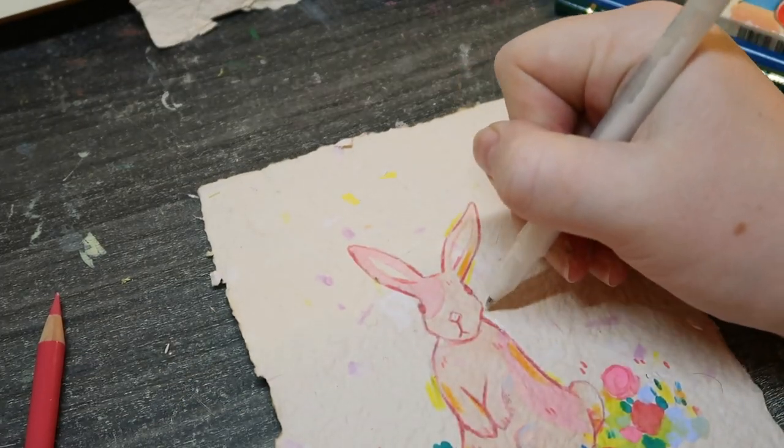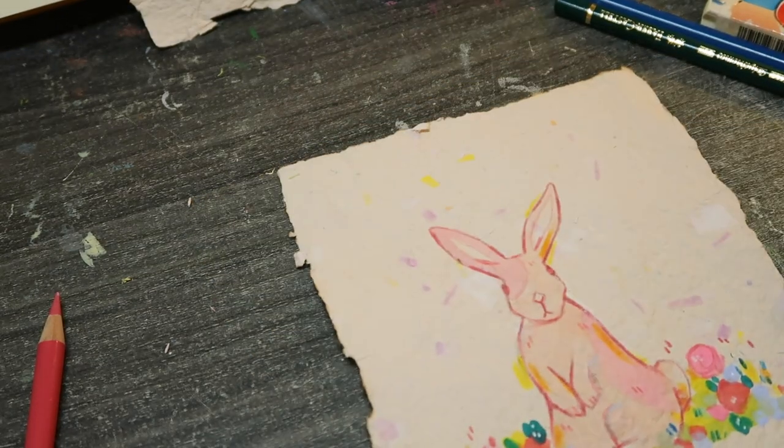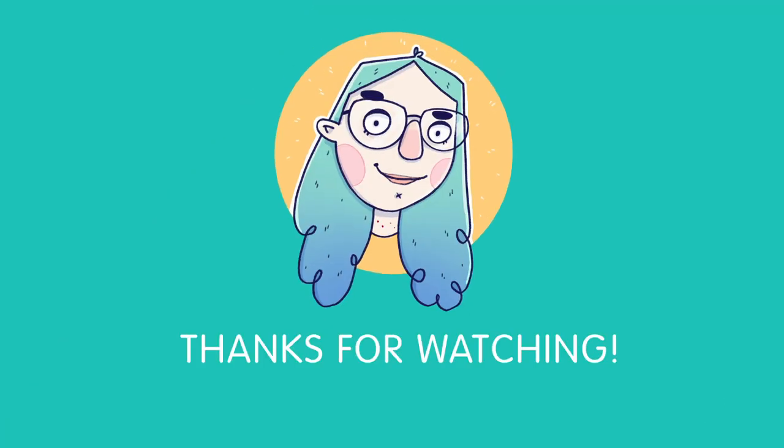That was my first drawing on the paper. Copic markers is definitely the way to go with this recycled paper. That was my first time making paper — sorry if the video was a little bit of a mess, it was a bit voiceover, a bit action on the day. That's all for me today, I hope you enjoyed it and I will catch you on the next video. Thanks for watching, bye!